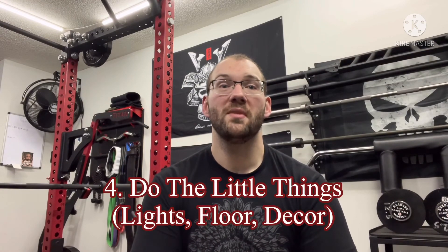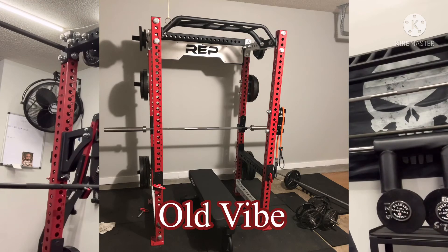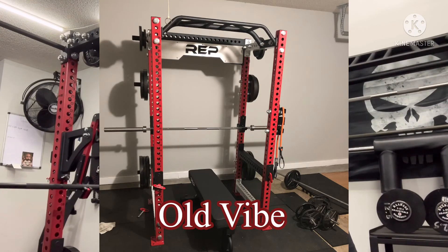The fourth thing I would do when building a home gym — and I would argue it's the most important — is do the small things to make the space your own. When I started this home gym, I didn't have any decorations or lighting in here, and it looked like a dungeon — not a place I really wanted to train. When I started doing the little things: adding decorations that gave the space the energy I wanted, adding lighting to make it more lively, and taping down my gorilla mat so I didn't see cracks between each stall mat.